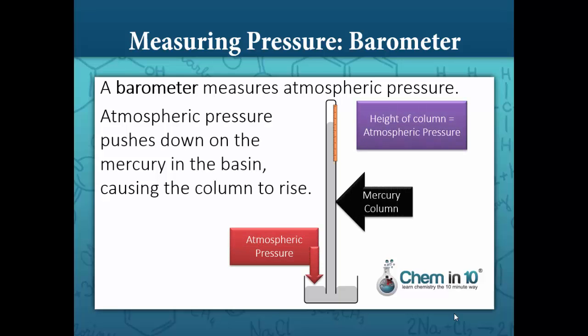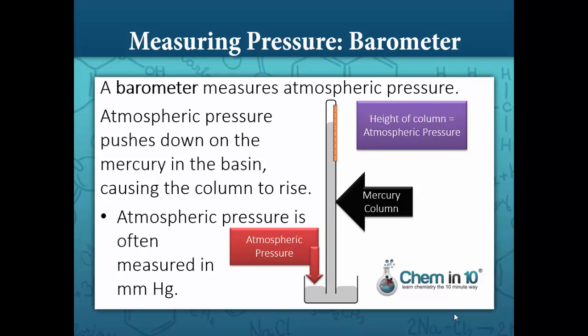Atmospheric pressure pushes down on the mercury in the basin, causing the column to rise. The height of the column is equal to the atmospheric pressure. Atmospheric pressure is measured by measuring the height of the column, and therefore it's often given in millimeters mercury.